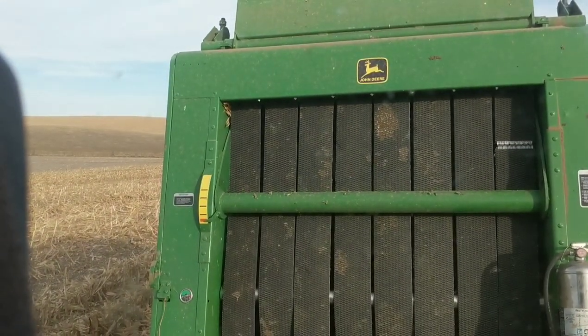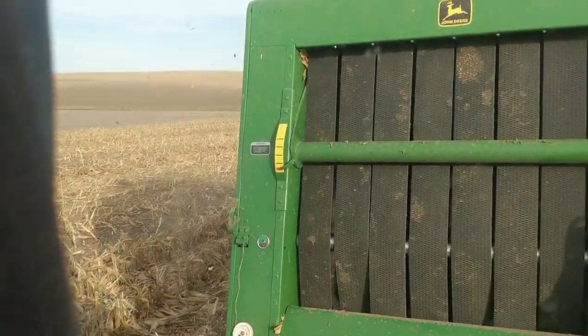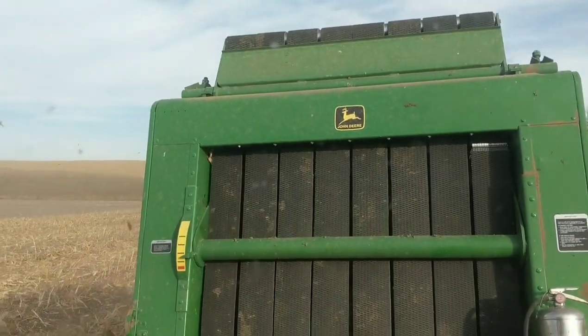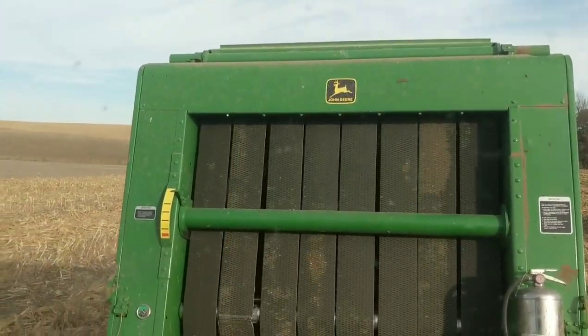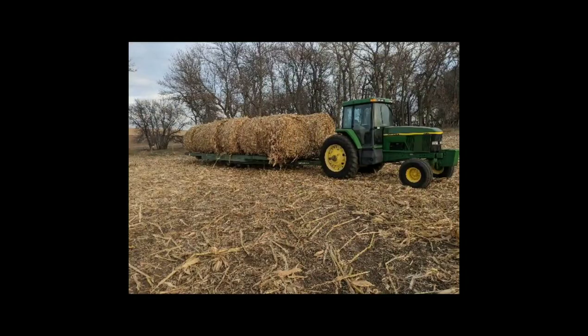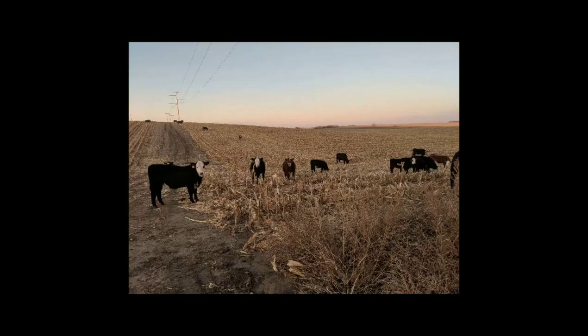Doesn't that make sense to you, Blaine? Yeah. Why do you make a pile right here? When you're to the bin, why did you make a pile right here?